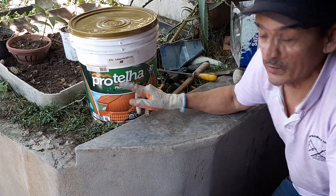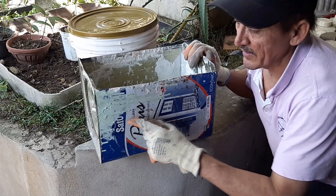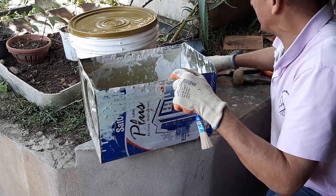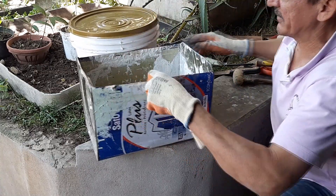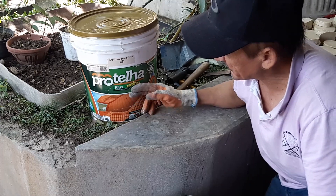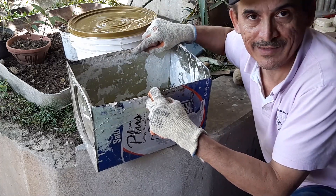A ProTelha Plus no sol quente — olha só o que aconteceu. Quando está no sol quente, ela foi secando e ela virou aqui uma borracha. Essa tinta aqui, ela é a própria Patelha. É uma tinta plastificada, hidrofugante. E no que eu trabalhei no sol, essa tinta grudou aqui, gente. Não deu nem tempo de lavar. De tão boa que é a tinta.